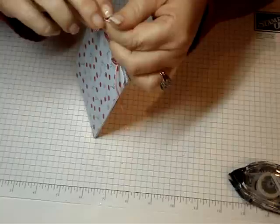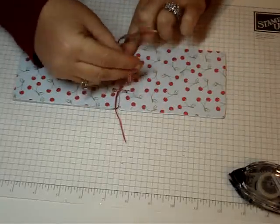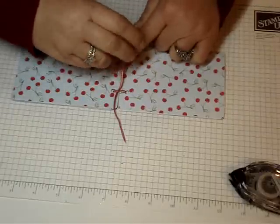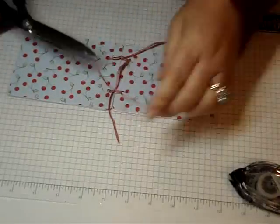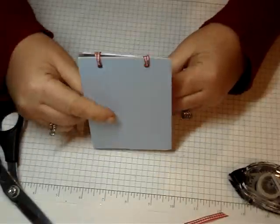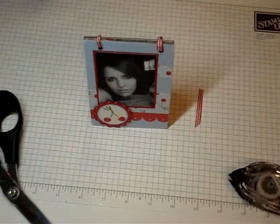Do the other side the same way — line them up, end to end, and tie your knot. Then trim that down. There's your frame! You can just flip it — it's cute. Here's the finished one again. Thanks for stopping by, we'll see you tomorrow. Bye!